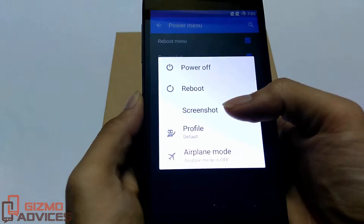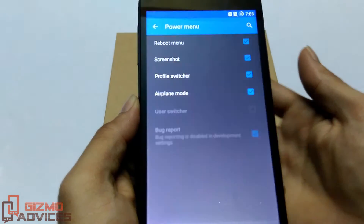Upon long pressing the power button, you will find the screenshot option. Tapping on it will take the screenshot for you.